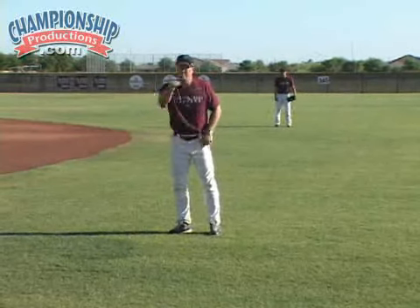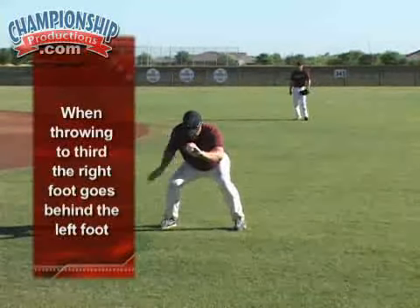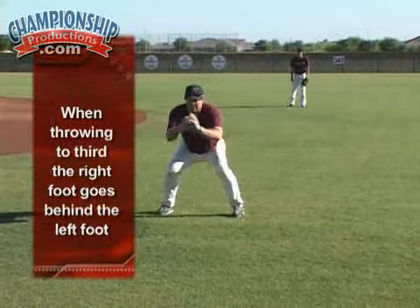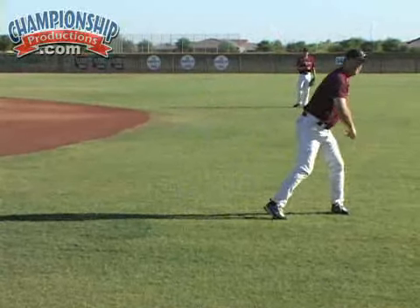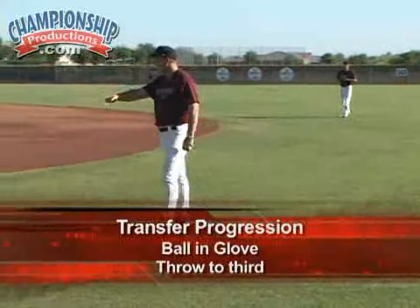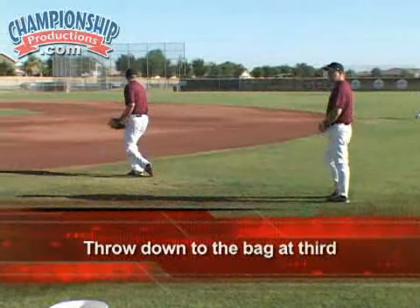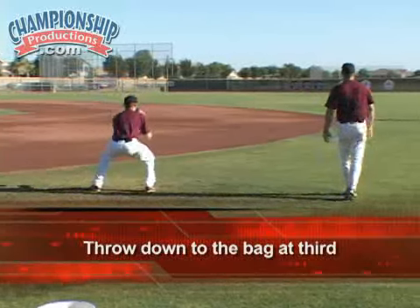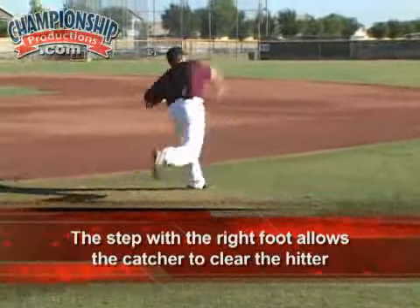Now when we're throwing to third base — when a man is stealing third base — the footwork is a little different. We're going to catch the ball, take our right foot and put it behind our left. Get the ball out front as always, then we're going to clear the hitter and throw. It's all about that right foot as we clear the hitter. We want to throw down to the bag; we don't want the ball to sail.